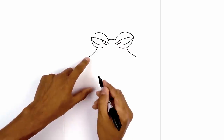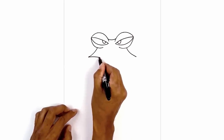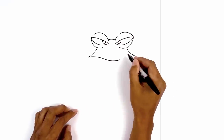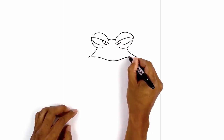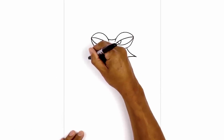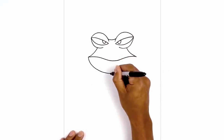Let's draw on the top of the mouth. Starting from the left side we're going to curve in and then down and towards the center. We're going to round out the center and go back up and out towards the right. Now let's connect the corners of the mouth with the lower jaw. Starting on the left side we're going to curve down and in towards the middle, then go back up towards the right.